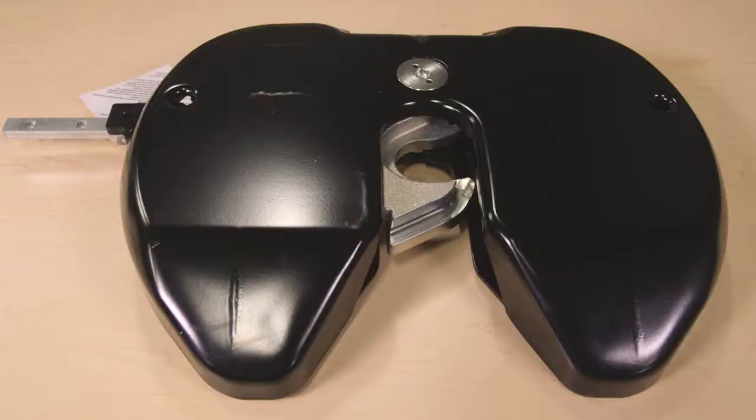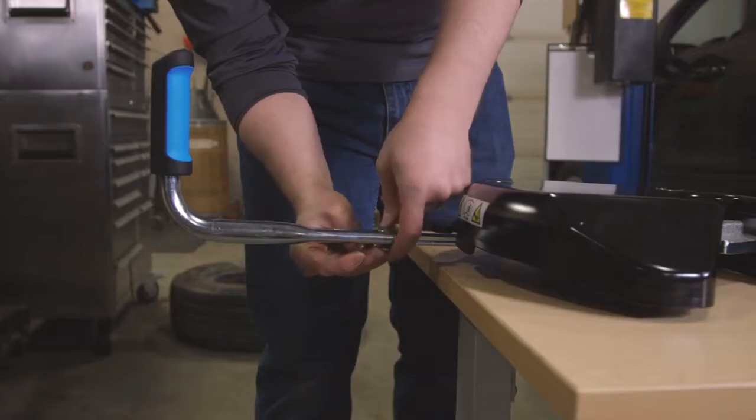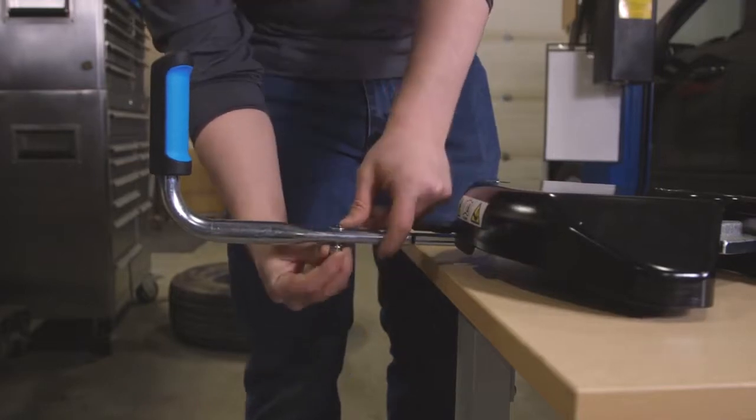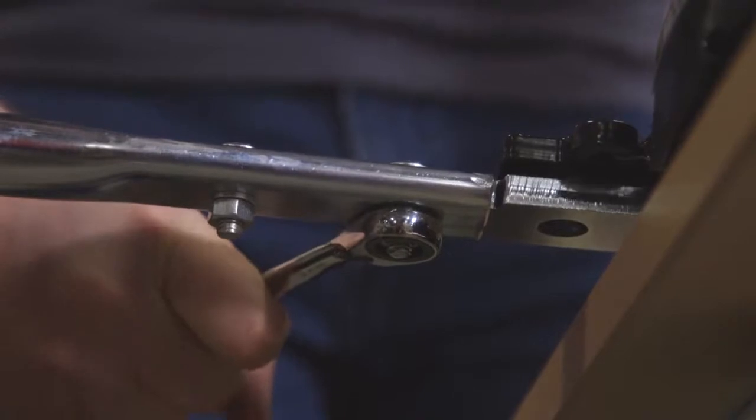Now you're ready to attach the head to the center section. Start by sliding the handle over the mounting bar in the M5 head. Securely fasten it in place with the provided carriage bolts, lock washers, and nuts using an M13 wrench. When secured, the handle should be snug.